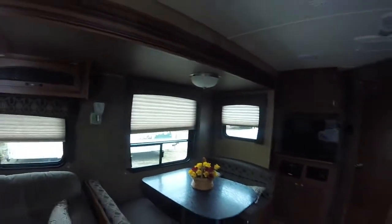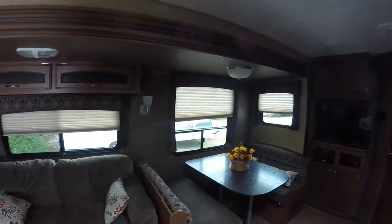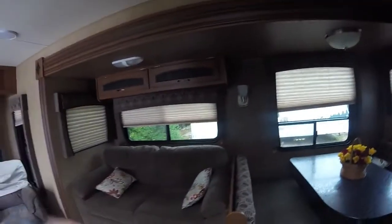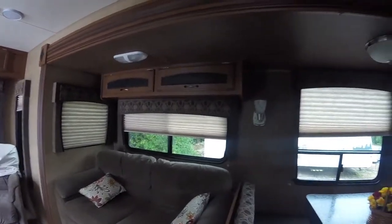We'll have a nice big slide out, and we'll have nice windows all throughout. There's a nice dinette, and the sofa turns into a sleeper if needed, with a little footstool as well.